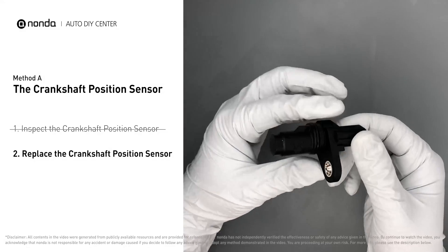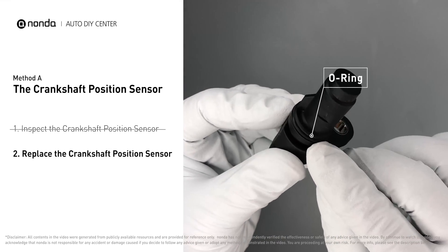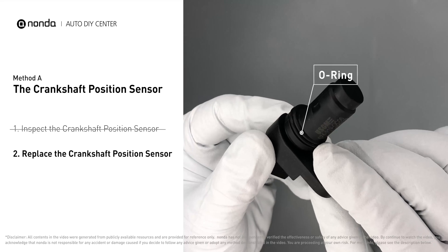Check to make sure the O-ring from the sensor hasn't fallen into its hole. Then replace it with a new crankshaft position sensor.